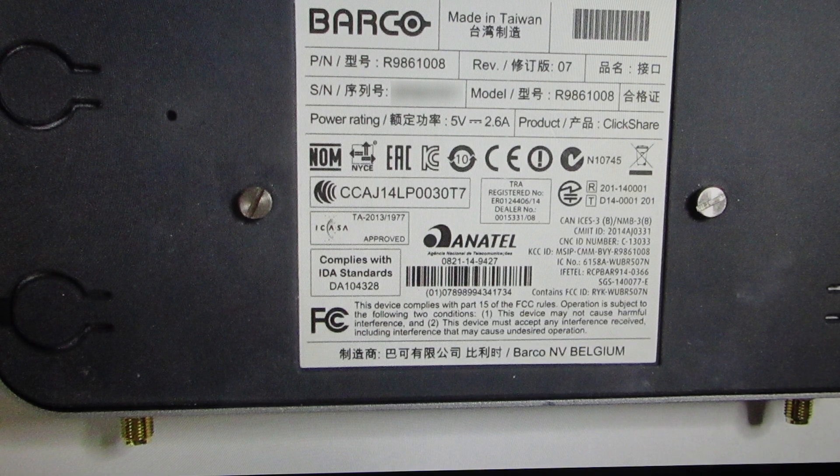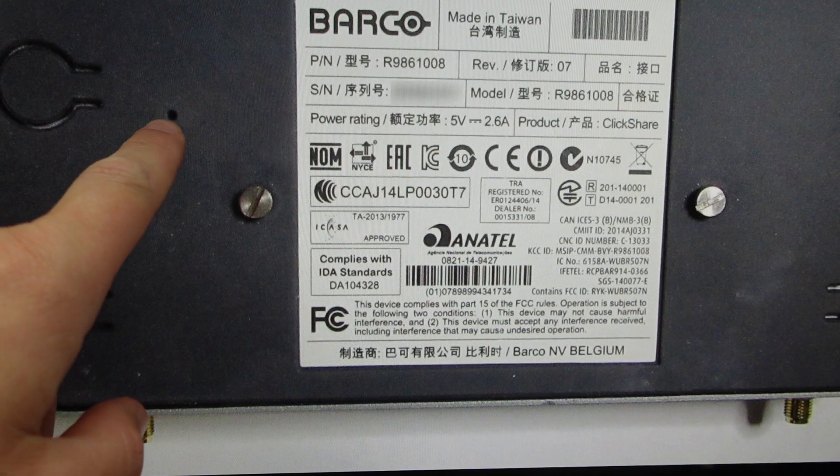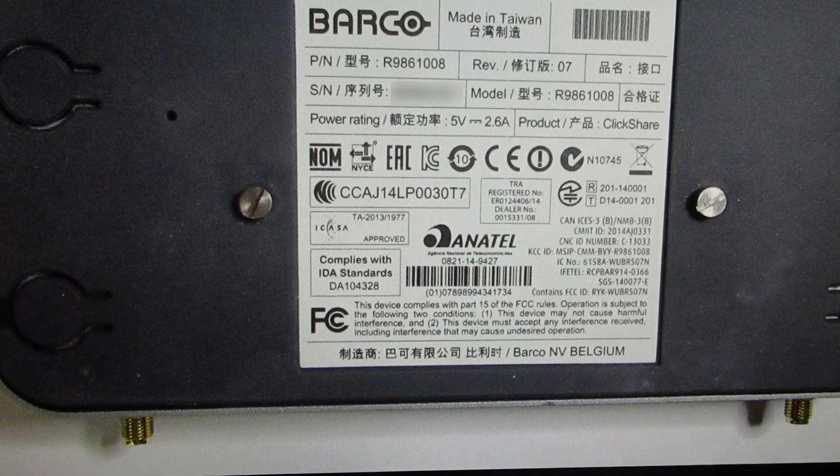Basically what you want to do is start the unit. And when the Barco logo appears on the meeting room screen, then you're going to press this button and hold it. And then you're just going to keep holding it until that logo on the screen disappears, and then the LEDs are blinking red and white for at least 10 seconds. At that point, you can release the button. Then the base unit will restart into its out-of-the-box default configuration.